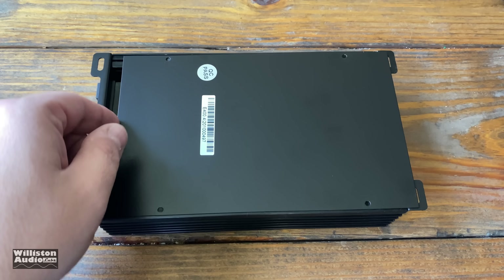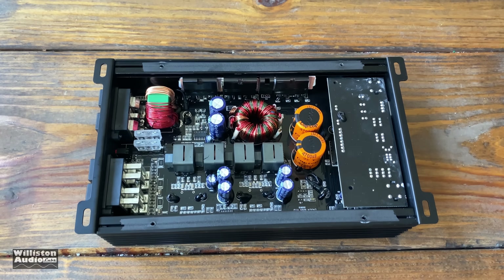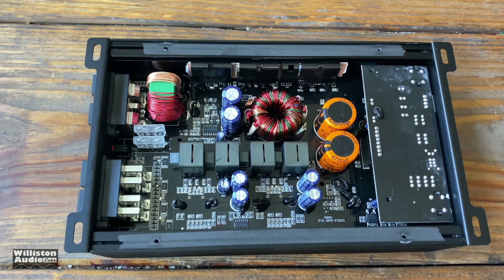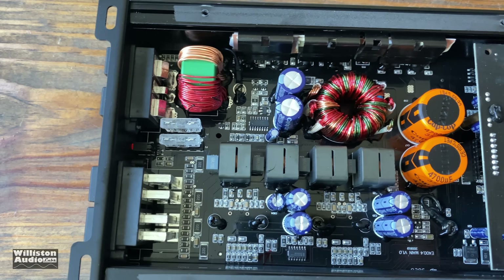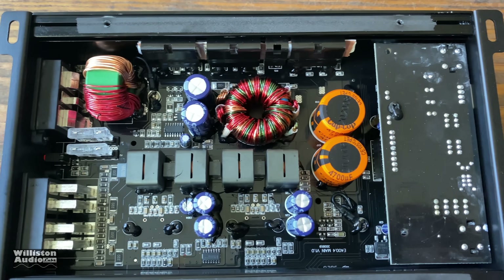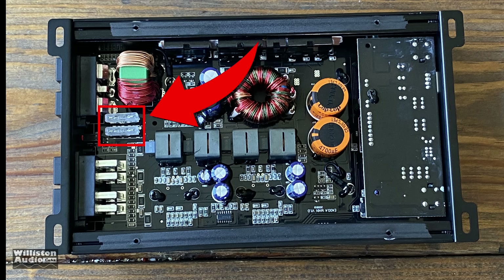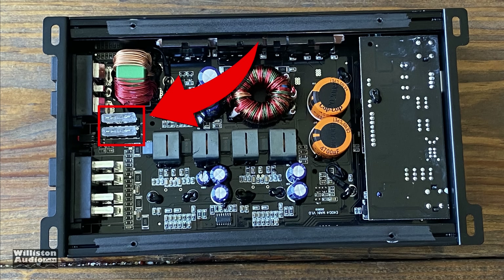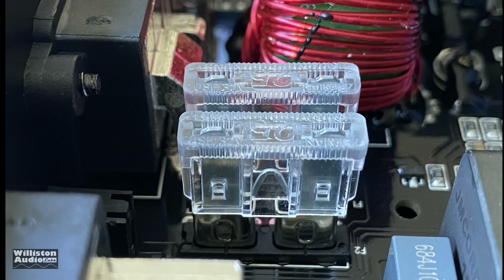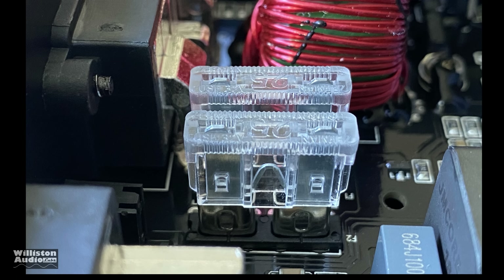Next up, let's check out what's inside. Take off the four screws on the bottom of the amp, remove the bottom plate, and here you can see the amp guts: a black circuit board with amplifier components, caps, resistors, chokes, and the two 25-amp fuses — there they are, very easy to get to, right near the B-plus section of the amplifier.